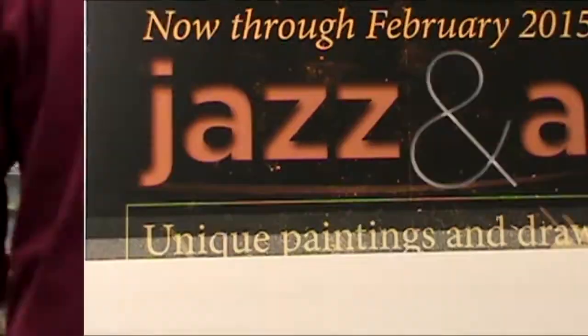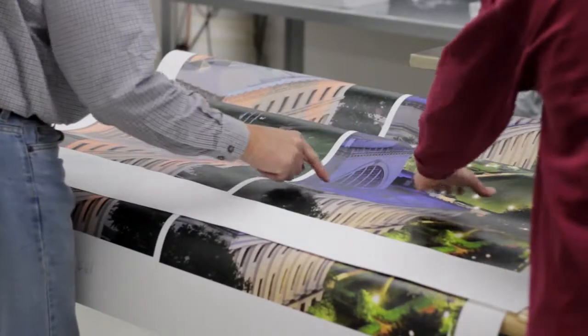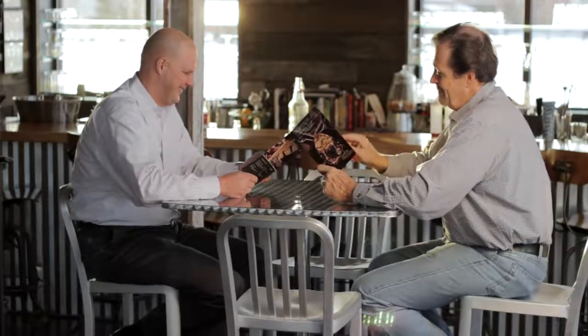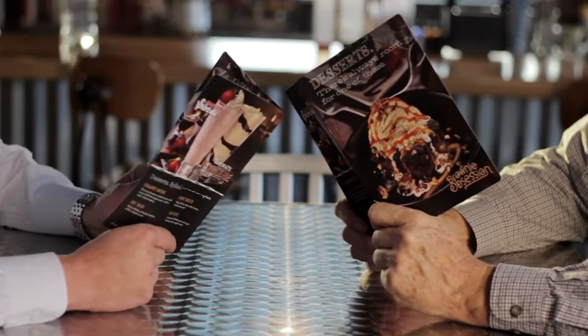Polyprint is ideal for applications that require ultimate durability, rigidity, and flatness. These include point-of-purchase shelf talkers, posters, and countermats. Polyprint Offset is also a popular choice for menus, retail signage, or plant stakes.